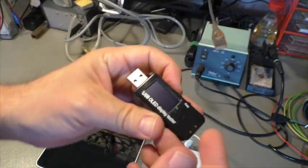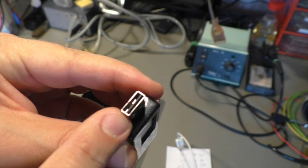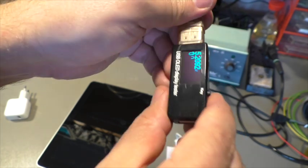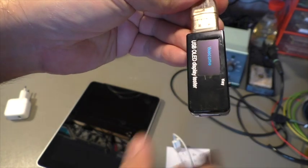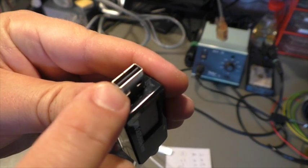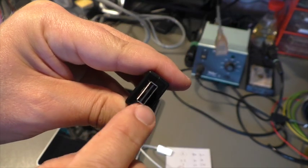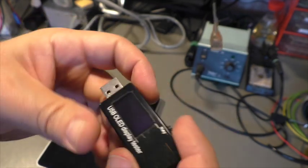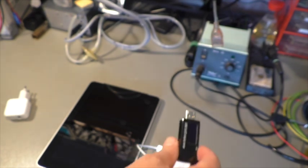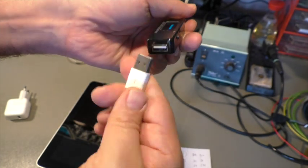It has a remarkable feature: the USB plug goes in either way because they put the contact strip in the center, so the USB connector can go on either side — they have contacts on each side. USB should have been designed like this from the beginning, and we wouldn't have all these funny problems with 'is it going that way or that way?'